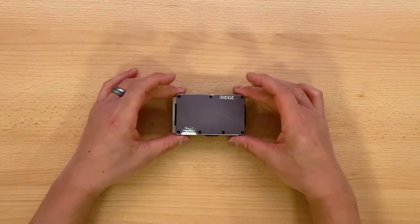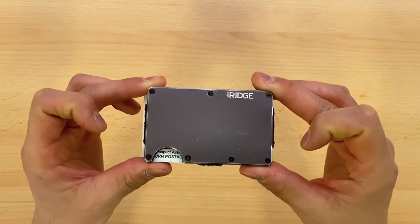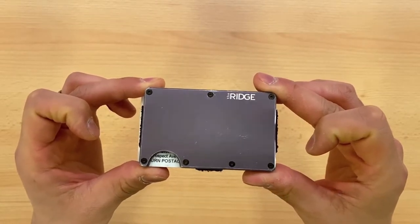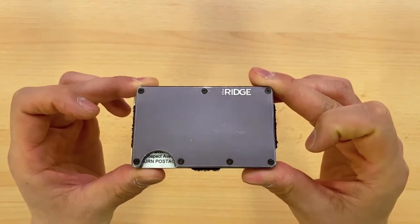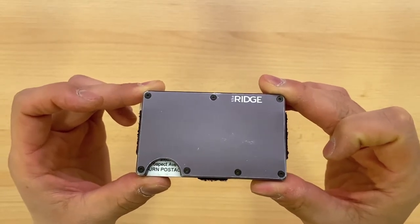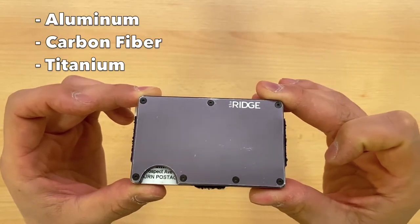This is the original wallet that I unboxed four years ago, and mine is the aluminum gunmetal finish. I did take a quick look on Ridge Wallet's website, and I saw that they've since discontinued some finish options but replaced them with newer ones. They are still offering the three materials: aluminum, carbon fiber, and titanium.